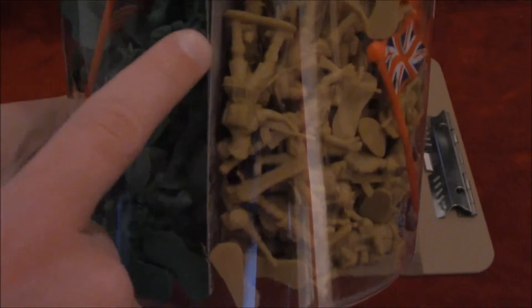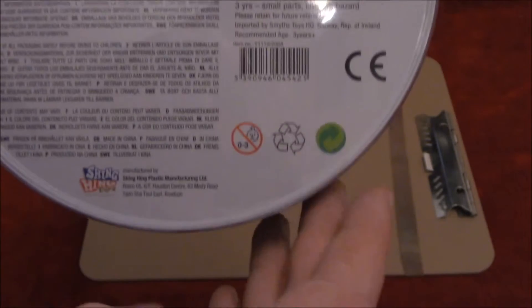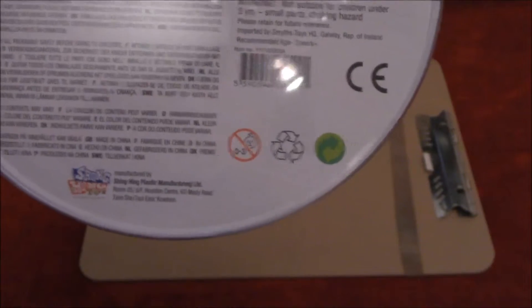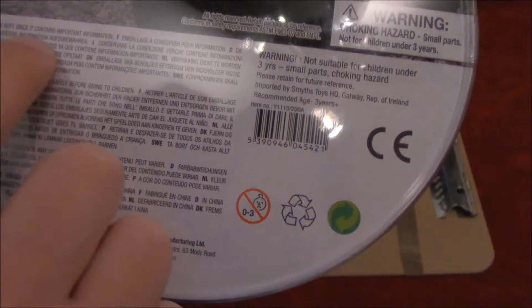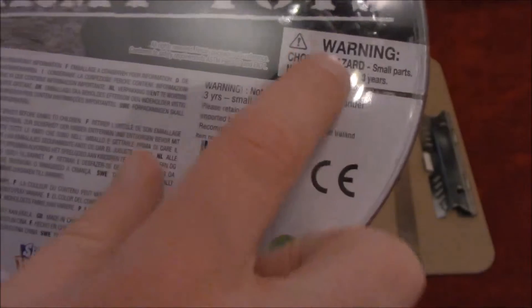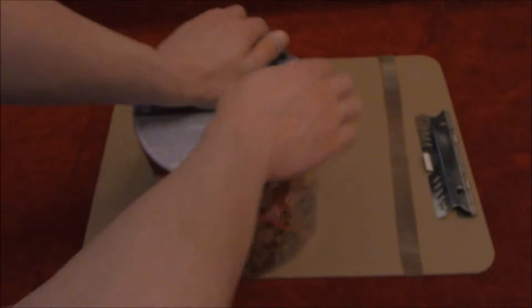It looks like there are some sort of breathing holes, and also some sort of cardboard separation — there might be something more to that, you never know. There's a recyclable materials symbol — that green arrow type thing, nothing to do with the TV show or the comic book character. Note of three, sadly deformed child — yes. The package has to be kept since it contains important information. Really? Would that happen to be the choking hazard warning — not for children under three? All rights reserved and blah blah blah. Alright, let's open this bad boy up.